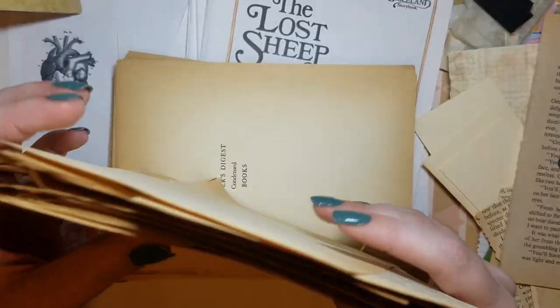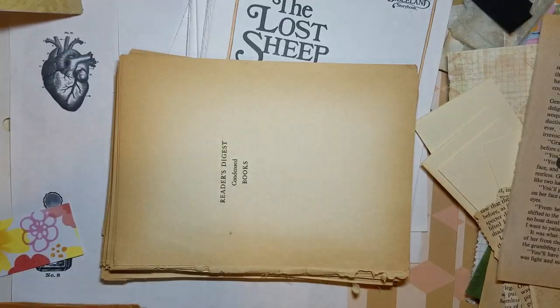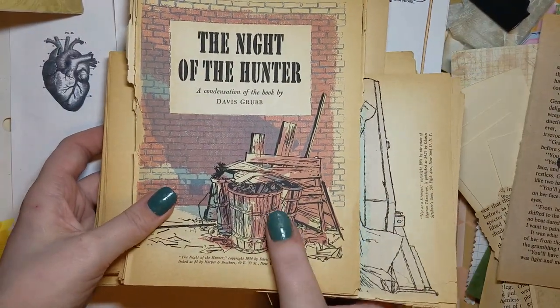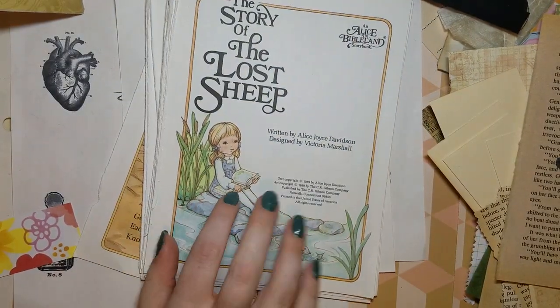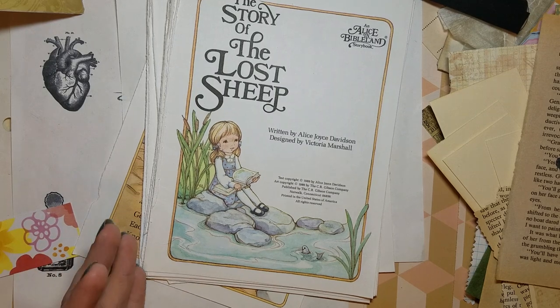Those are the stories I got out of this book — I took the pictures out but kept them in groupings. This is all the pages I have left minus what I already cut out of Alice in Bible Land. I don't know why I think that title is so funny — I just love that they thought of it. Now I want to do an Alice in Wonderland journal.